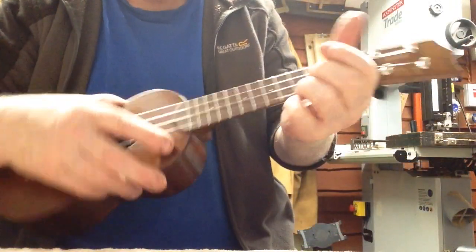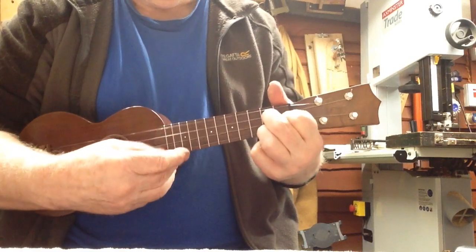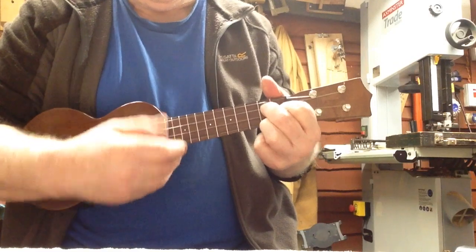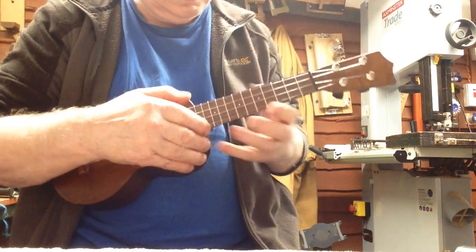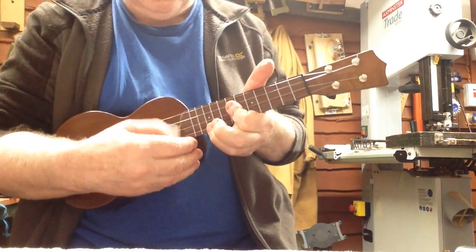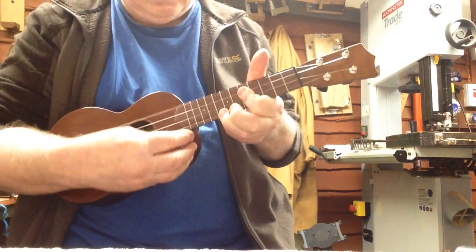And this is what it sounds like. [Ukulele played live]